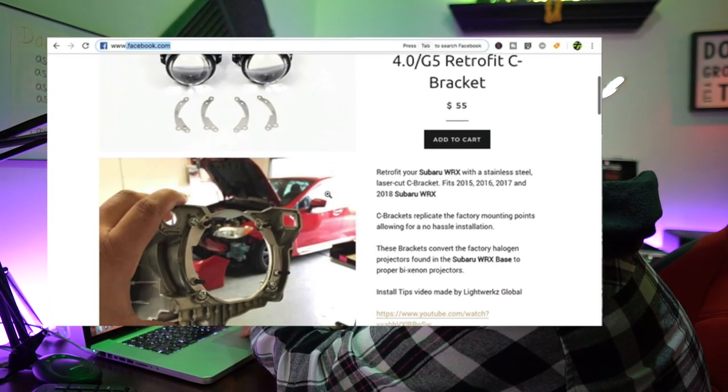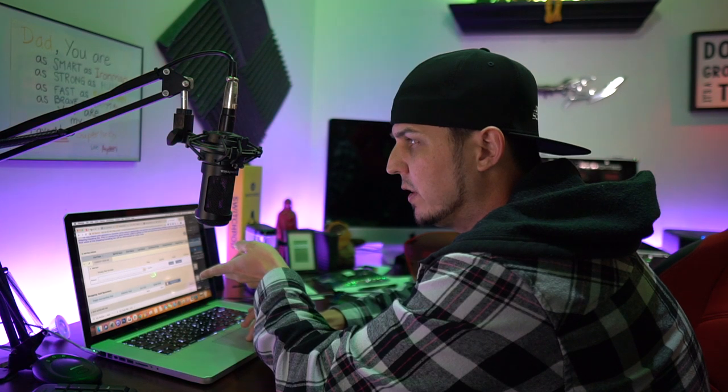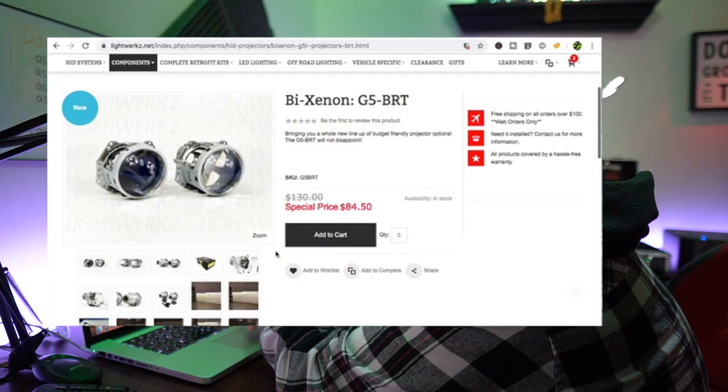The only thing that's going to be original is the bucket itself - the lens and the bucket. All the internals will be changed up: we're going to do sequential C lights, a cool RGB gill on the high beam section, and even change the projector out to bi-Xenon. It's going to be a big giant crazy invoice, and I want you to know what it looks like when a builder like me puts together a custom invoice - the time it takes while the customer's looking at all these numbers.